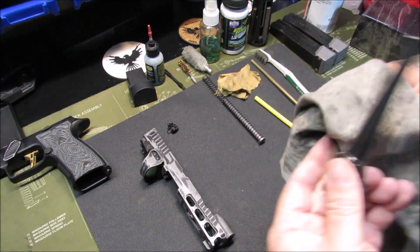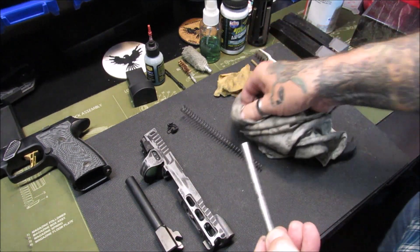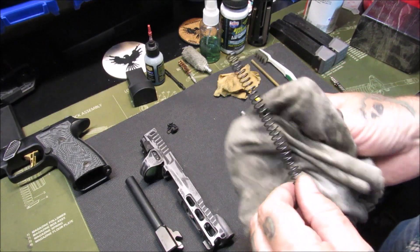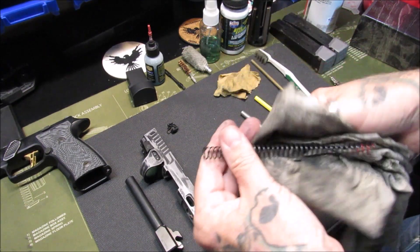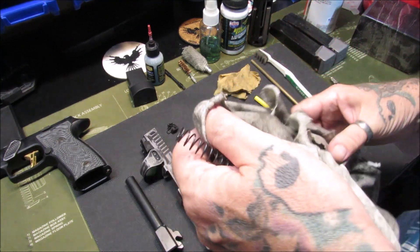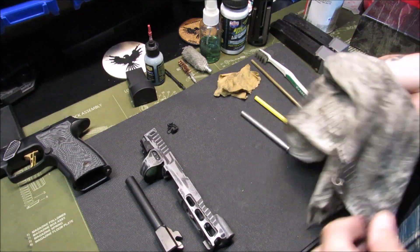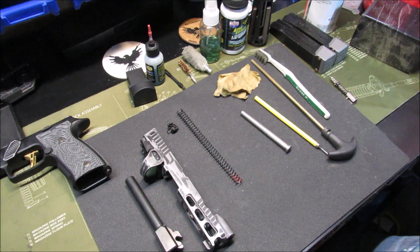We're going to spray and soak this down with some Lucas bore solvent. I like Lucas products — I use them in my car, my motorcycle, and my gun. Wipe down this guide rod, this is a steel guide rod. Get a good wipe of the spring too — don't torque it around too much but run it through. That t-shirt is getting even more dirty. We're going to get another mat out, put a couple of these items on it, spray them down, and let them soak.